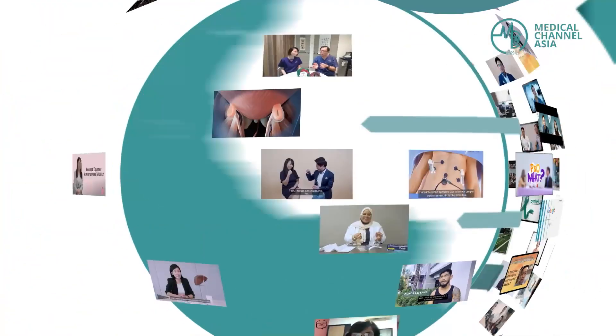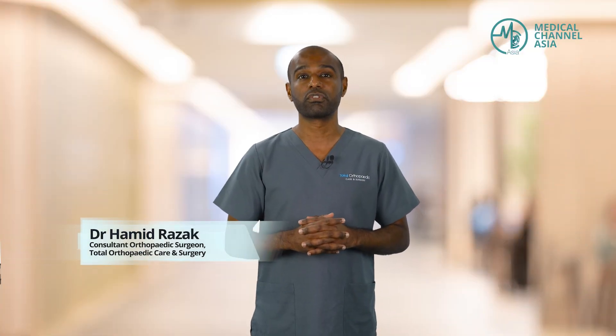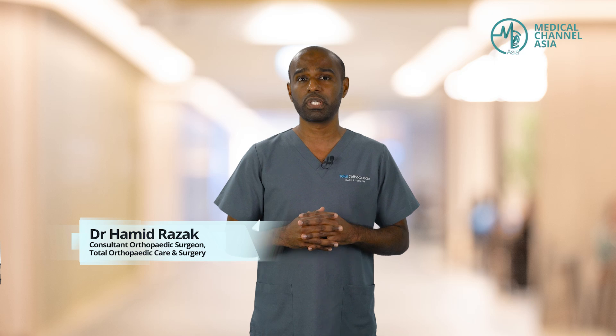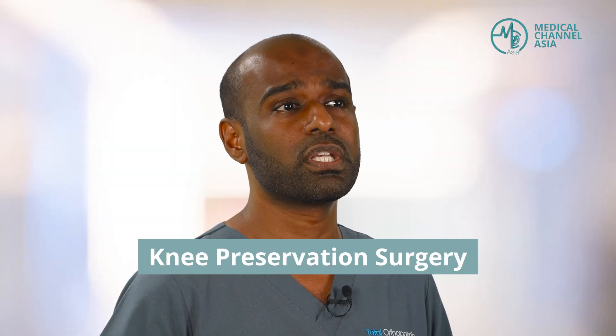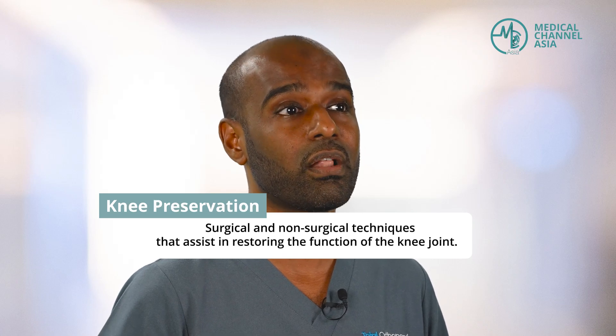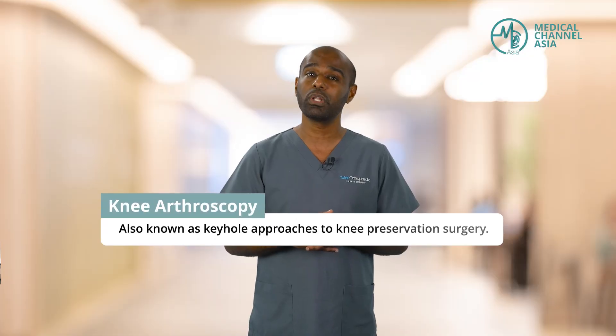Ever wondered what the inside of your knee looks like? Here's an inside scoop of what actually goes on during a knee arthroscopy. Hi everyone, I'm Hamid, an orthopedic surgeon from Total Orthopedic Care and Surgery, and I'm a knee specialist with a special interest in knee preservation surgery — essentially ways to prolong the longevity and health of your knee joint. Today I'm going to share about knee arthroscopy, which is a keyhole approach to do knee preservation surgery.